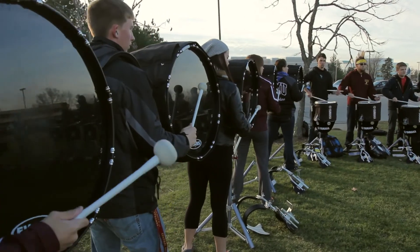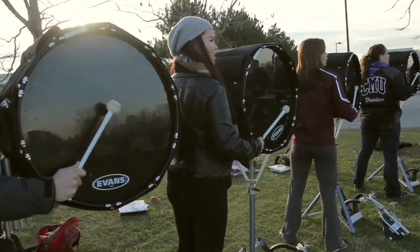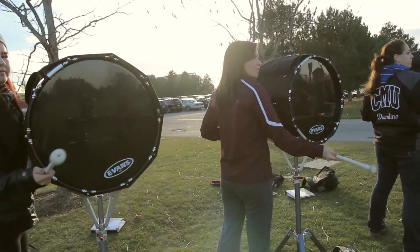My favorite part of marching band is the family. When you spend so much time with 200 of your closest friends, you create this bond and they become more of a family than friends.